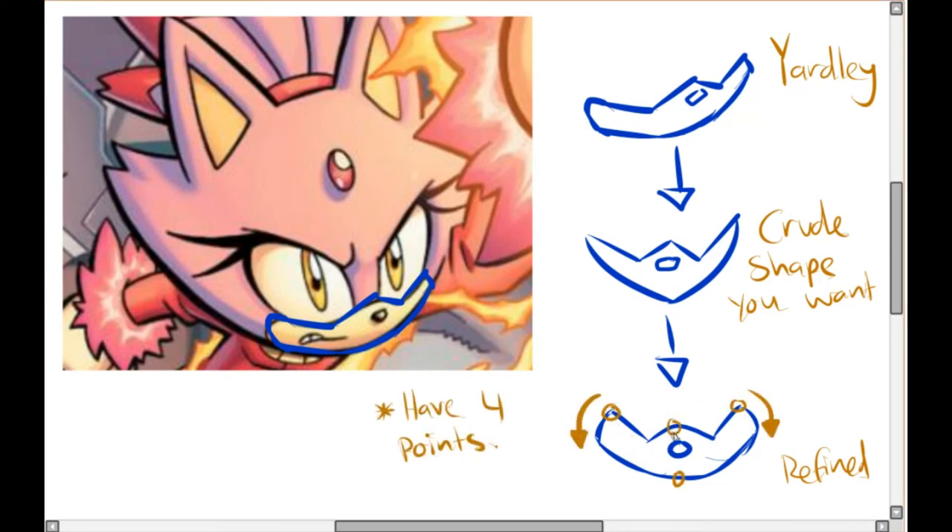When you draw a muzzle, you want to have four points — that's what I like to call it. There's a point where the two lines meet, a point here, a point here, and then the bottom point. You want the bottom of the muzzle almost directly in line — those two bottom points should be lined up. This helps the overall shape of the character and is important because it helps these lines slope downwards.